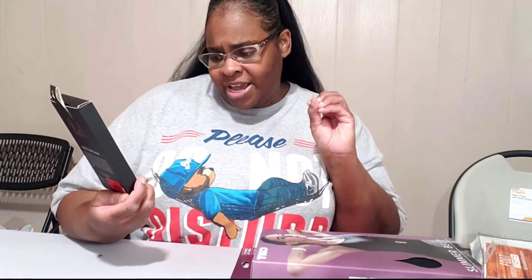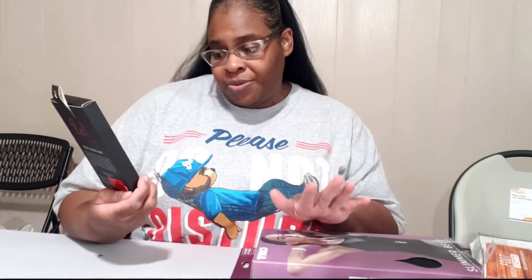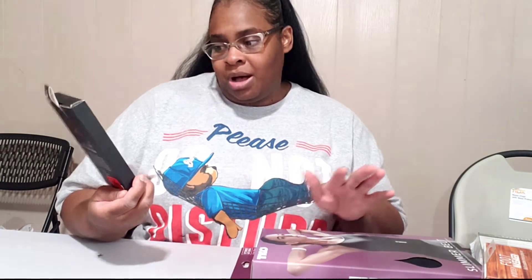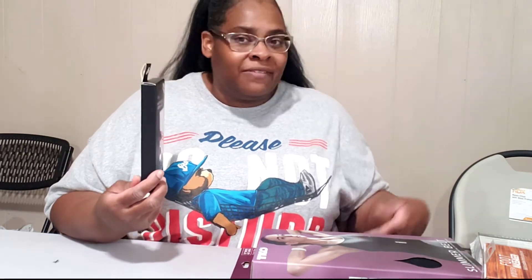They do have lipstick. This is a matte liquid lipstick — it's a set and it's all reds. You have your very bright red, it's a retro red, a deep divine wine, and cherry bomb. If y'all would like, I will do a try-on so you can see the colors because I've never done that before on my channel. Really pretty. And it was $1.99 — can you believe it? $1.99.